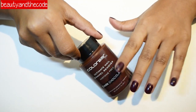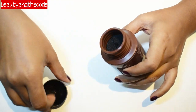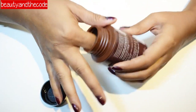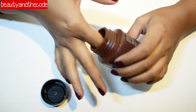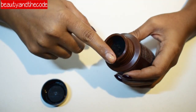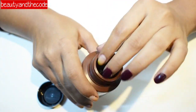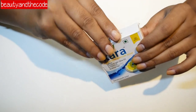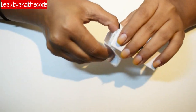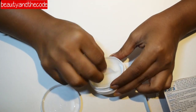The first step, like I mentioned, is to work with clean nails. I'm going to remove my nail paint with the help of this Color Bar nail paint remover — it's a dip-and-twist kind of nail paint remover, so I'm just quickly going to do that. Next I'm going to use these Kara wipes to clean whatever residue is left on my nails.